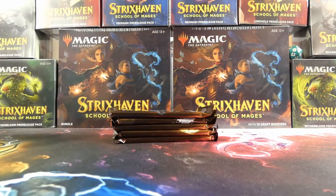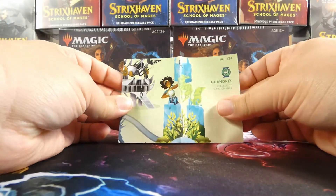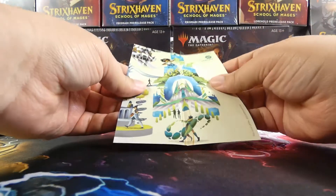There are only five packs, and you'll see why in a moment — because pre-release packs have six packs, right? Well, we will see in a moment.